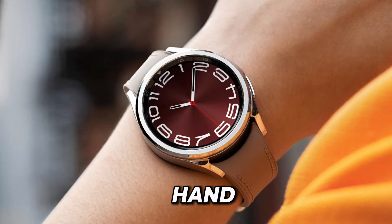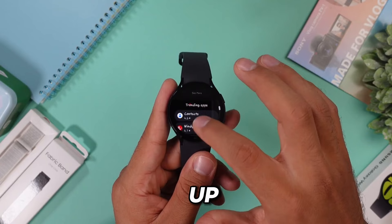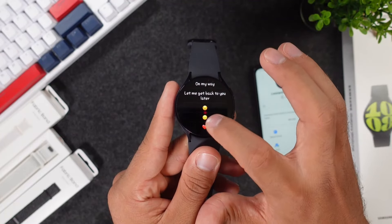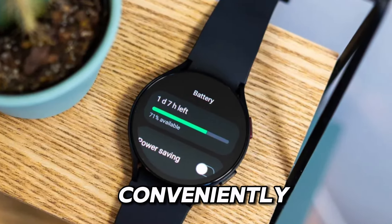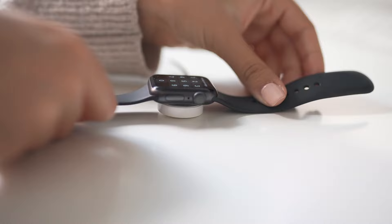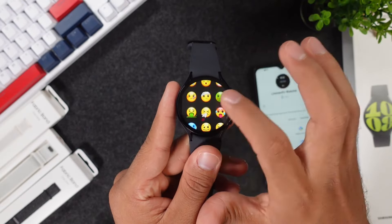On the other hand, the Samsung Galaxy Watch 6 offers even longer battery life, lasting up to two days on a single charge, thanks to its efficient use of power-saving features. With wireless charging support, you can conveniently power up your Galaxy Watch without the hassle of cables. Whether you're a power user or a casual wearer, both smartwatches provide reliable battery life that keeps you going without interruption.